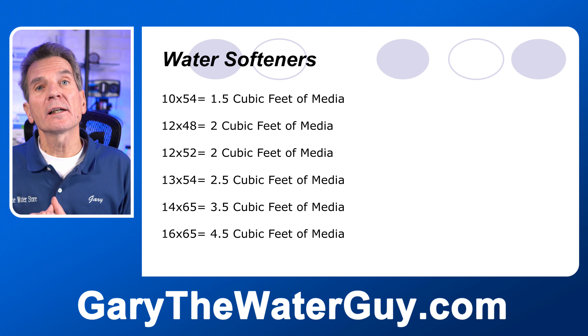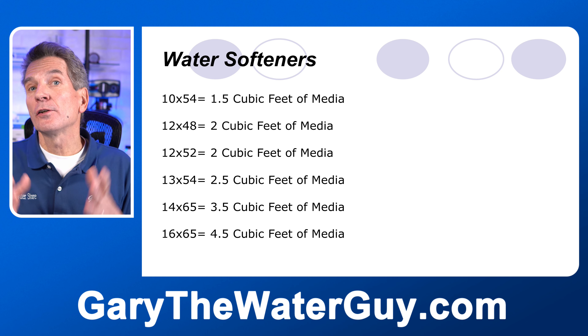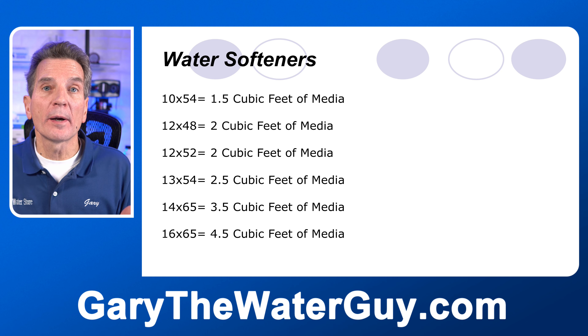Keep in mind that media is sold by the cubic foot — you can't buy half a cubic foot of media. So if you need one and a half cubic feet, you have to buy two bags of media.